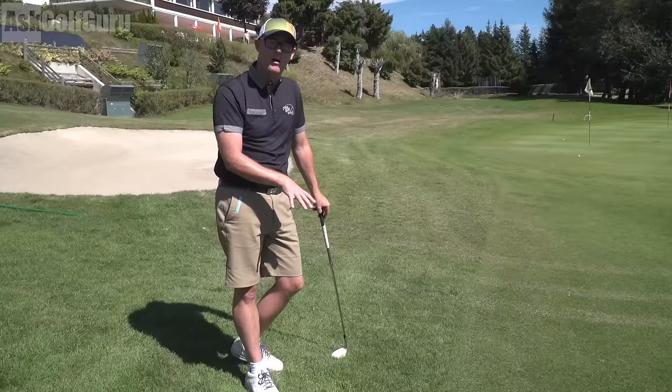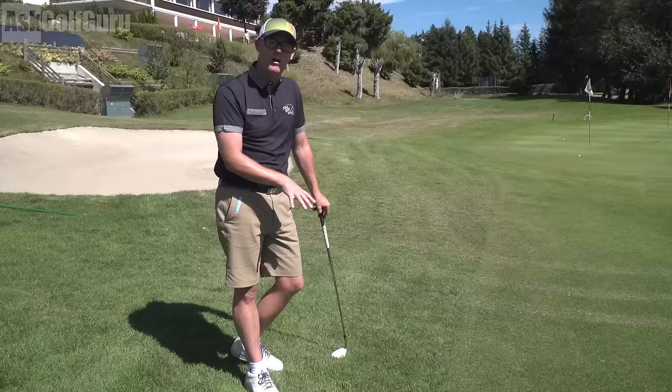So grip's not changing particularly, definitely assessing the lie, but using loft because the situation dictates it.